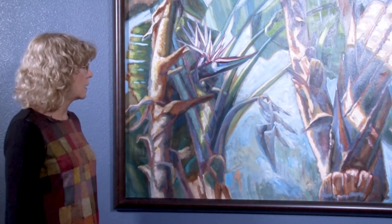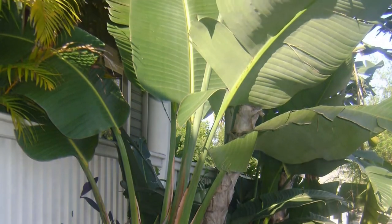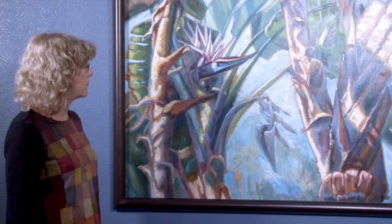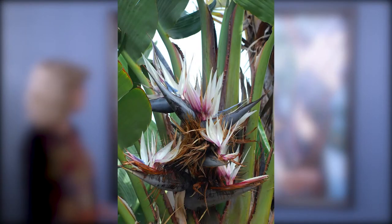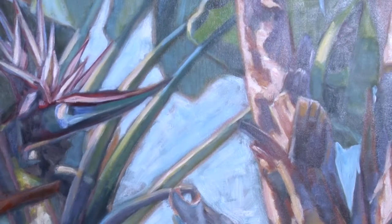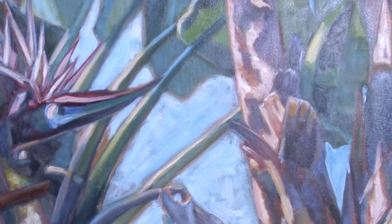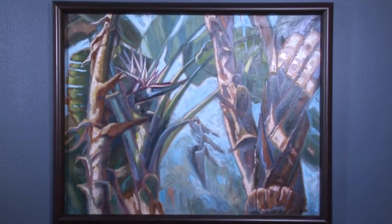An oil painting this size takes quite a bit of time to do with all the layers. I thought this was very beautiful — I saw it in a botanical garden. This is the bloom from the Bird of Paradise. These were huge Bird of Paradise Palms that went up 12 feet. When I look at this, it reminds me of where I was in the park and in nature.